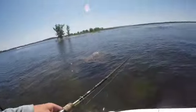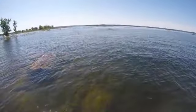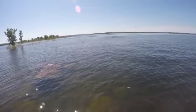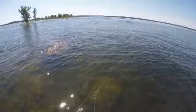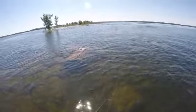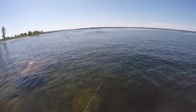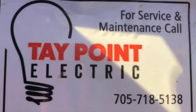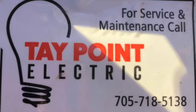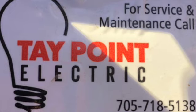All right guys, this is the end of the video. We caught some good fish. Gord got his personal best. My buddy up there at the front — I got my personal best smallmouth. And of course my dad got a little one. So try new things, experiment, have fun, and when you're fishing, anything goes. This video was made possible by the good people at Tape Point Electric. For service and maintenance, call Tape Point Electric.